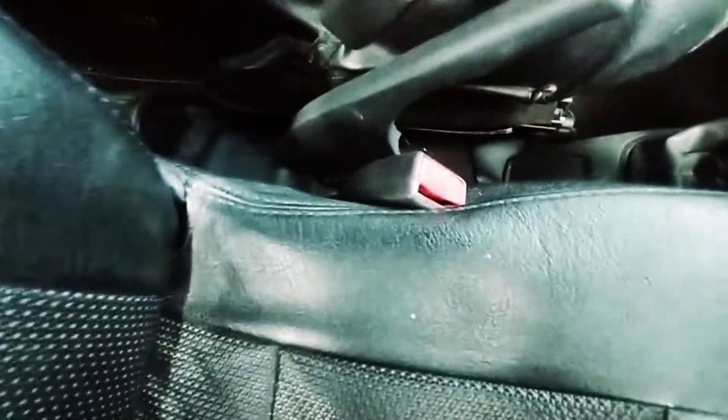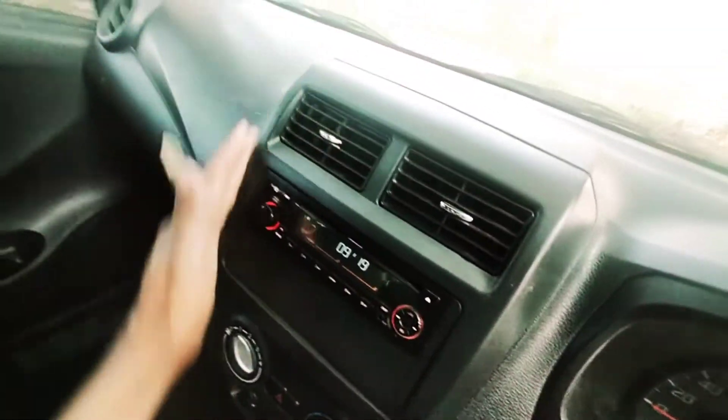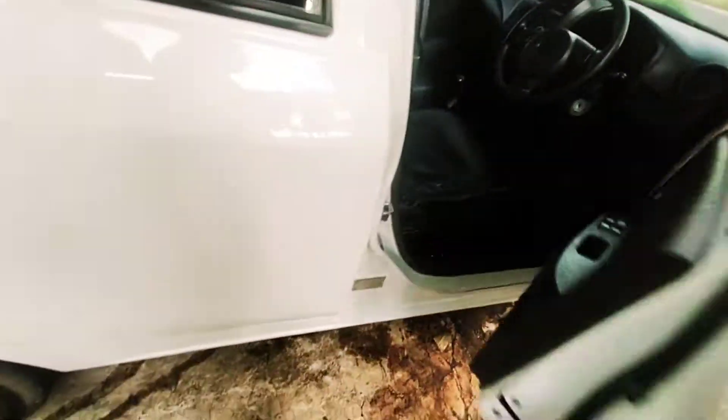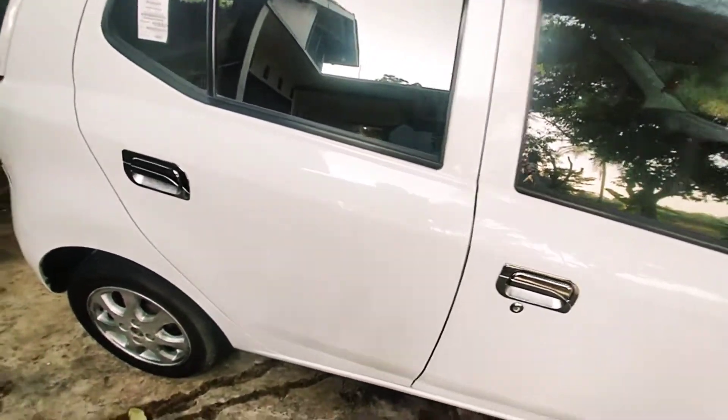Console box ada, namun untuk bagian yang lainnya sama. Tidak ada airbag. Warnanya hitam; kalau tipe X warna silver dan ada RPM. Spionnya tidak elektrik. Untuk pedal rem, walaupun sudah kilometer 120 ribu, termasuk masih bagus karena memang dipakai sendiri. Kondisi dalamnya sudah standar pemakaian — tidak jelek, namun juga tidak terlalu bagus, kondisi sedang.